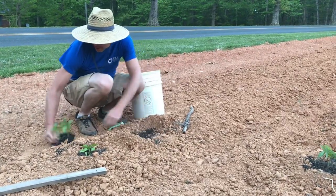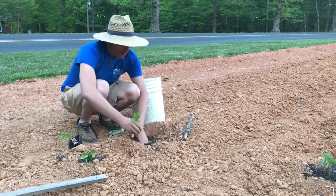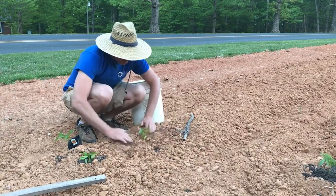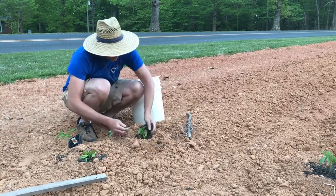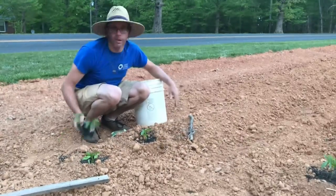Since we have a lot of clay in our soil, I like to backfill with a little topsoil and then come back with some compost as well. Take your plant, pop it out of the pack, plant it a little bit deeper than it was in the package, then move the dirt back around it and give it a gentle press. Don't really need to press much with this clay — when we water it in, that'll do all it needs. Alright, we're gonna get the rest of these planted.